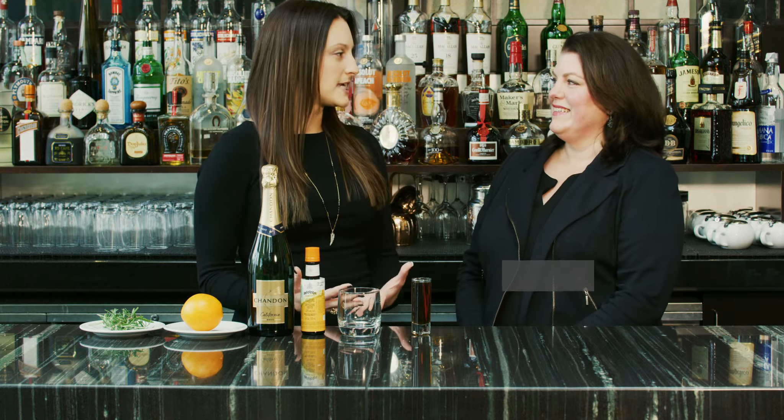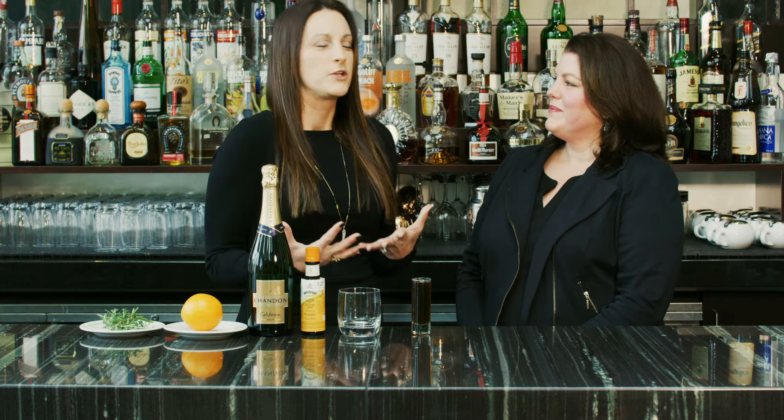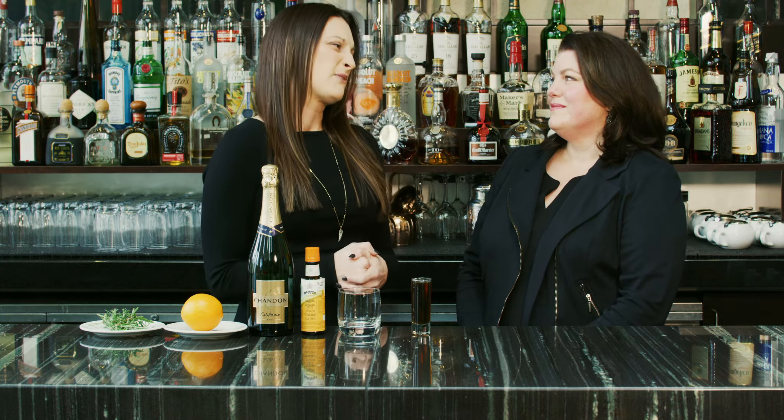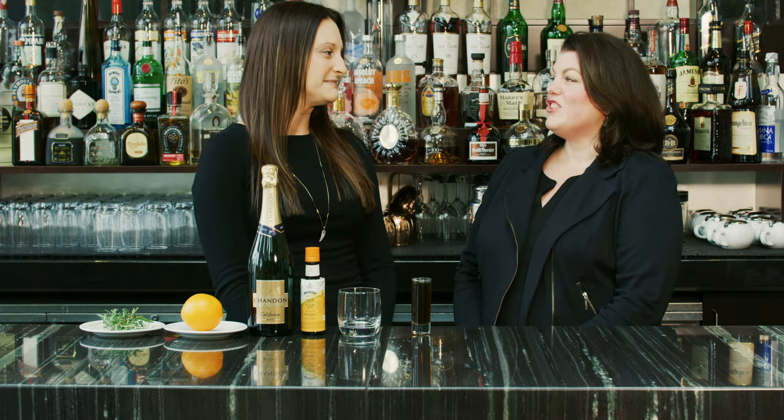Hi, my name is Carrie Wadela. I'm the social media manager at Borgata and I'm here with our wine manager, Laura Turen. Laura, I'm having a crisis. I am hosting New Year's Eve and I don't usually drink champagne, but I want to have champagne at my party because it's New Year's Eve. Do you have any recommendation of what I can do to enjoy it — spice it up a little?